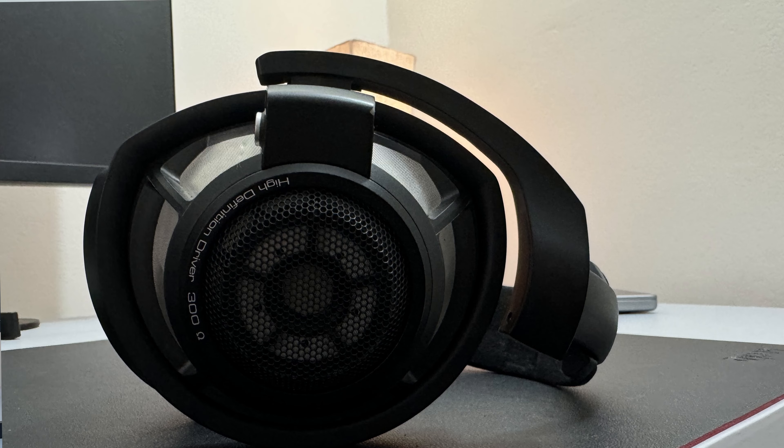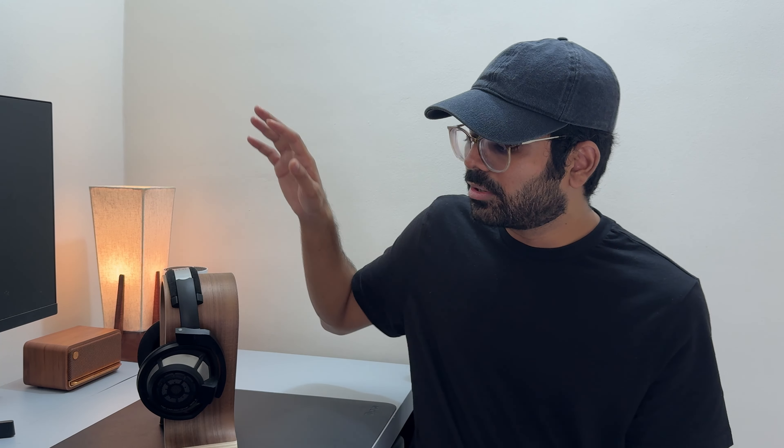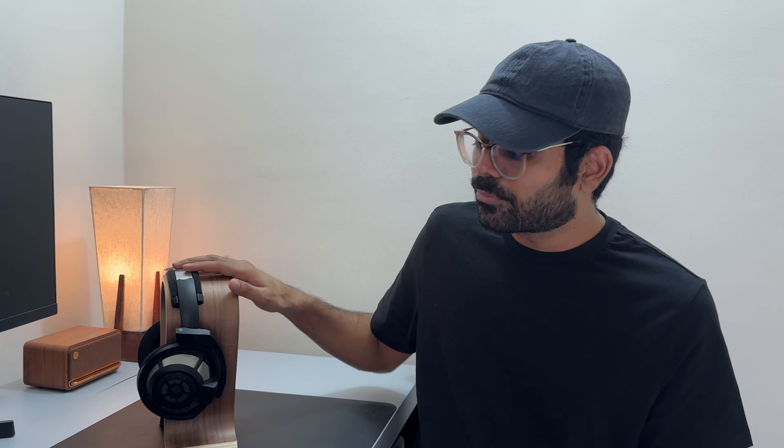The HD 800S excels in some areas and falls short in others. It falls short in creating that 'oomph' factor — the sub-bass rolls off before it even starts. However, it excels in producing a very natural sound with expansive and immersive staging, and the detail retrieval is on another level. Overall, if you're a gamer, love having details in your music, or want natural-sounding mids with great vocals and natural acoustic timbre, the HD 800S is your choice. I give these headphones a solid 3.5 stars and they are recommended — I'm personally going to buy them. I love them.